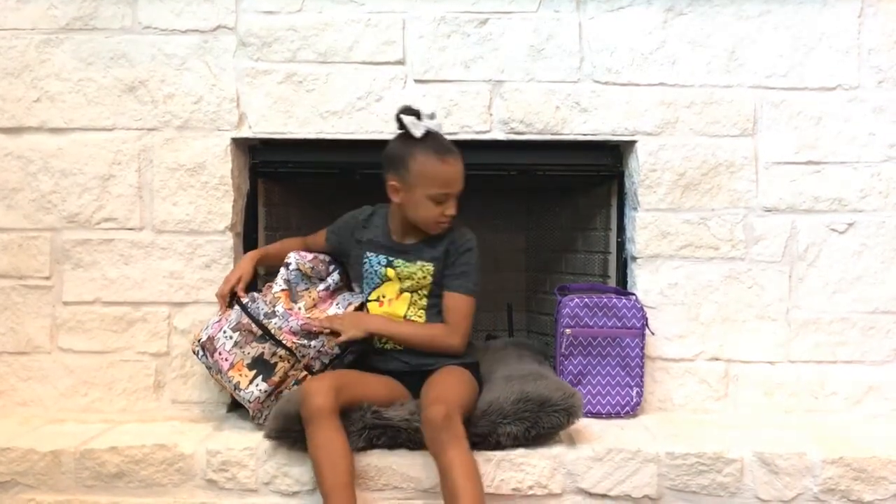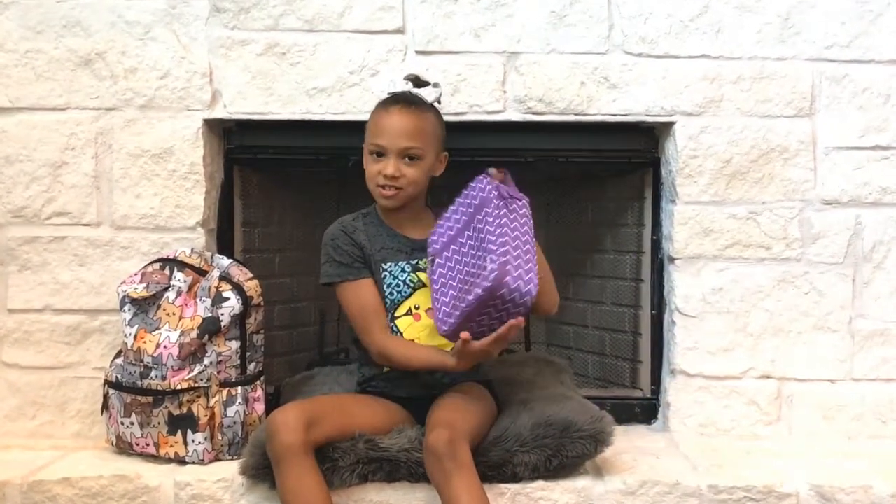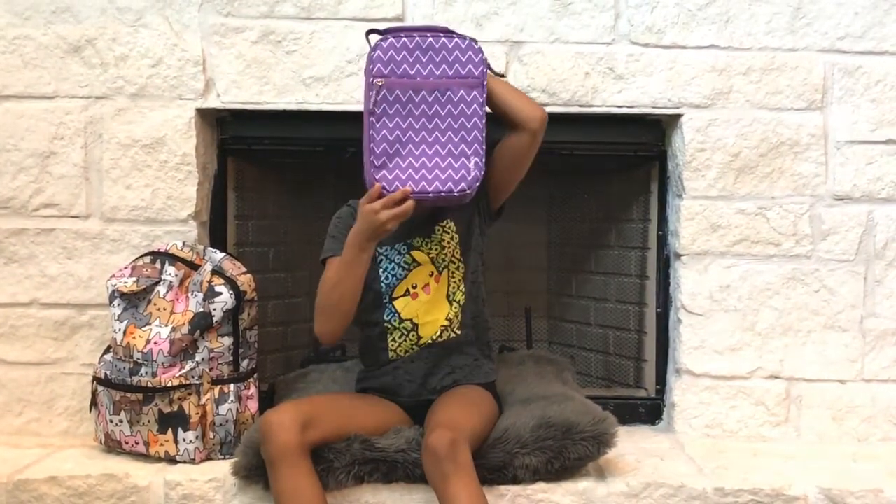So the first thing that is in my backpack — well, it's actually not in my backpack — it's my purple lunchbox. Isn't it so pretty?